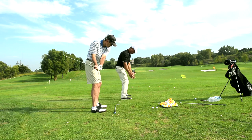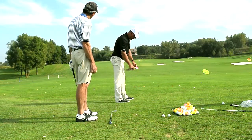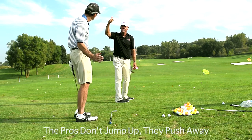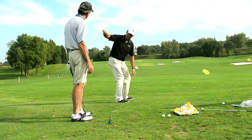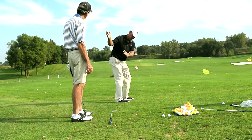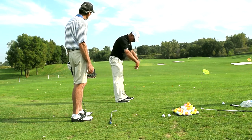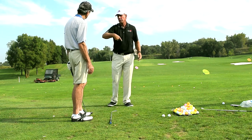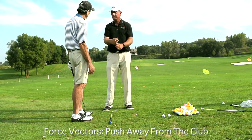Bubba Watson, Lexi, all those people — they say they jump up in the air. You see them come off their toes. They're not jumping up. It's called force vectors. When they start the club down, it's coming down on an angle. As soon as it gets right there to create all that speed, they jump away from the ball on a parallel plane to what the club is doing. That's what keeps them balanced, and that's what makes the club go and accelerate. It's like snapping a towel.